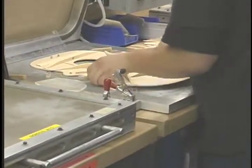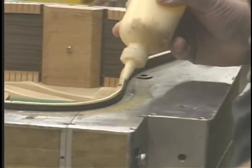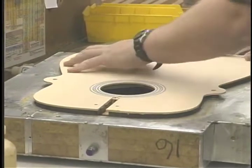After the lining is installed, the top and the back can be hand-fit and glued into place, and that would complete the body of the guitar. The body then goes over for bindings.